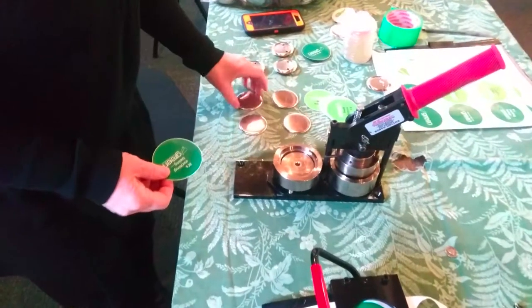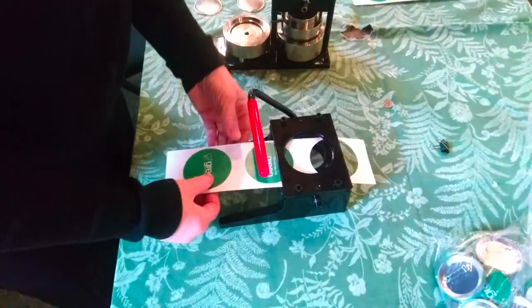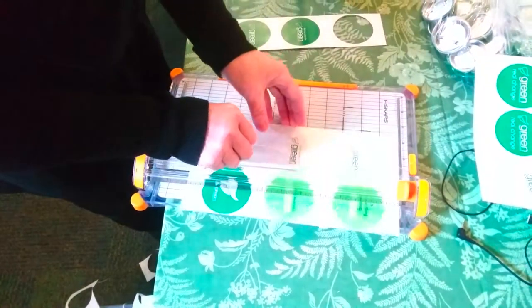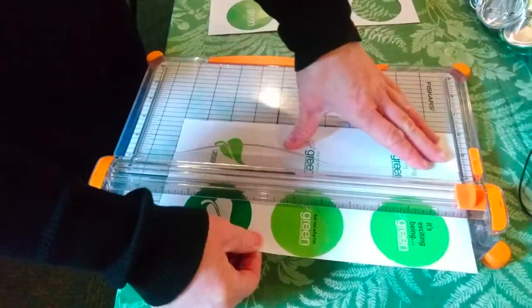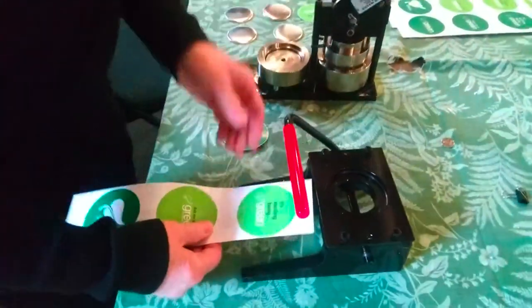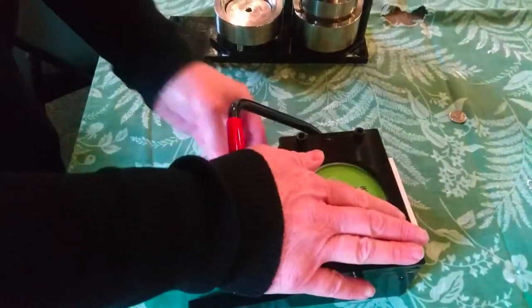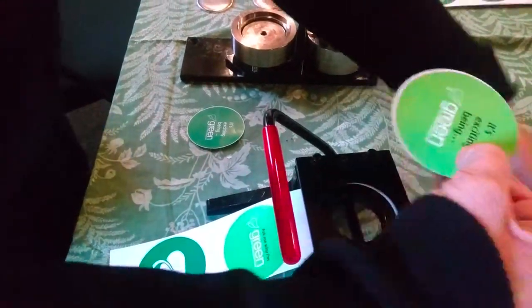Lined up all of our ingredients. We have our tops, we have our cut-out papers, which basically includes cutting a strip on the paper cutter like this. We create lots of them ahead of time, slide it through the cutter, line it up, push down, and there we have our cover.